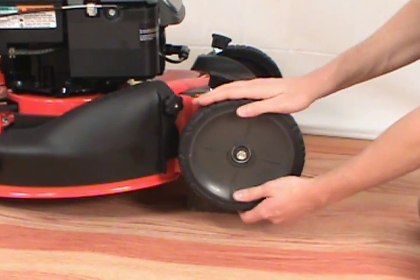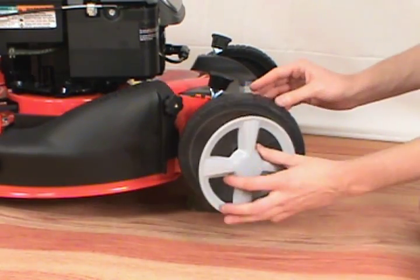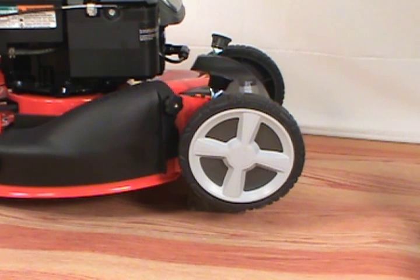Make sure the wheel is not loose and that it spins freely. Finally, snap the cover back onto the wheel. That is how to replace a wheel on a Snapper lawn mower.